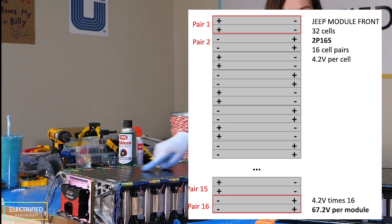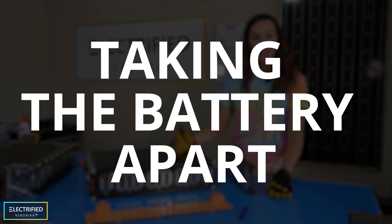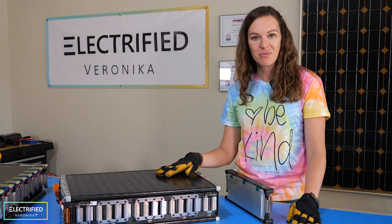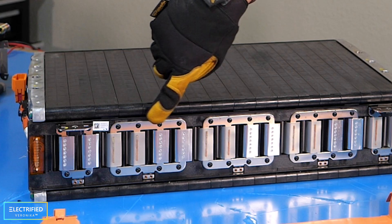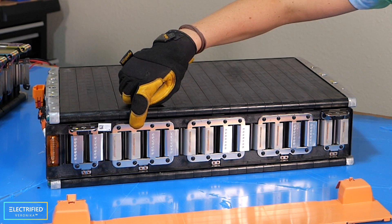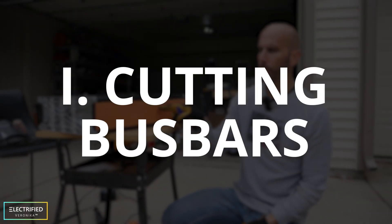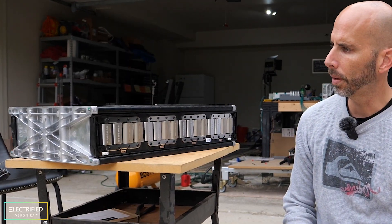For our new module, every cell slice is in a series connection with the next one. Now I want to show you how we are breaking this module down into those individual cell slices. It took us quite some time to figure out how to do that safely, but we found a method that works. Here you can see the bus bar connection of our 4P8S system, with different colored tabs — some spot welded (positive tabs) and some laser welded (negative tabs). The first thing we have to do is remove the protective cover that's covering up all the bus bars, so we can see all the connections in parallel and series.